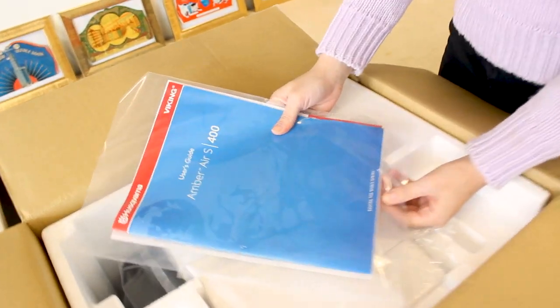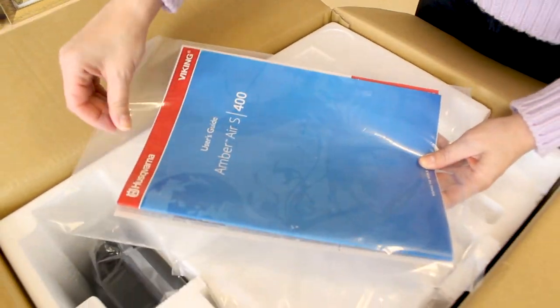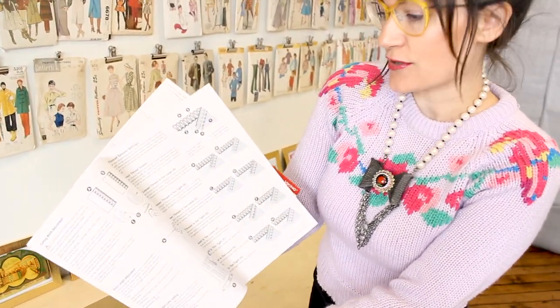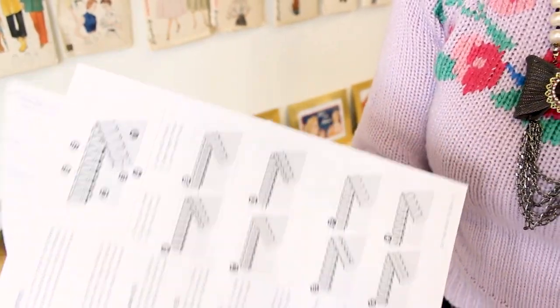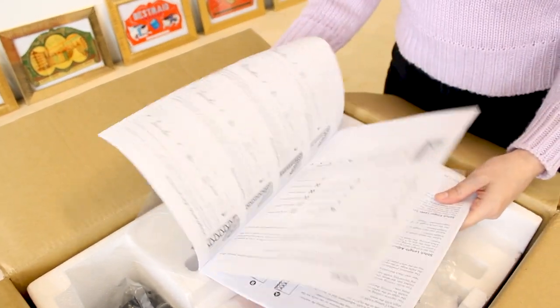First in here is our user's guide. It's nicely packaged. It's going to give you everything you need to know about your serger and all the different stitches it does. I'm sure you're curious, like me, what stitches does it do — we're going to get into that in a little bit. Your sewing machine also comes with a warranty, because it's awesome.